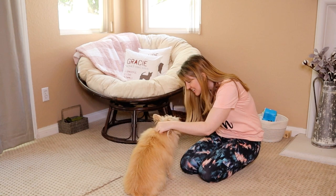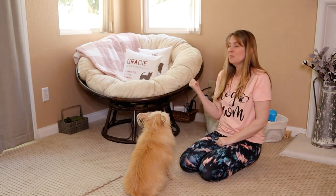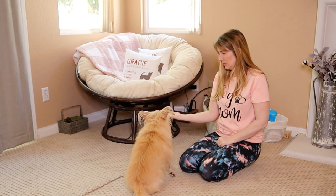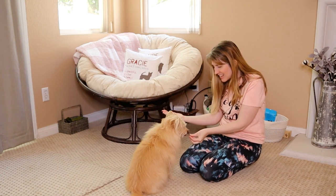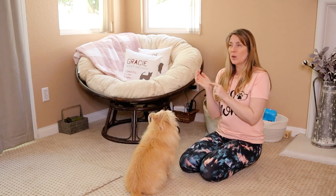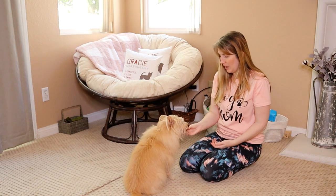Good girl. Okay, now I'm going to try it again. Leave it. Yes, good girl. She's starting to understand that whatever I have in my hand — she's interested in it, she's showing interest — but she understands that I don't want her to have that particular item.